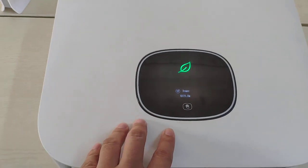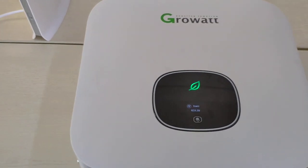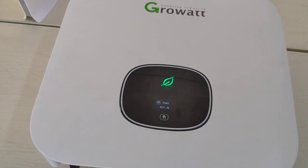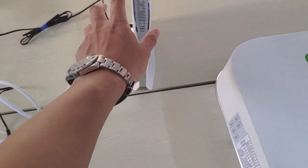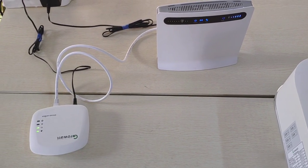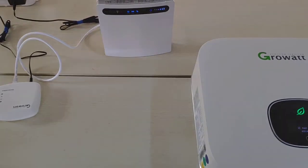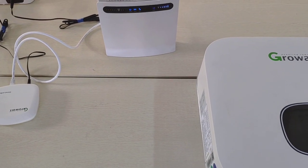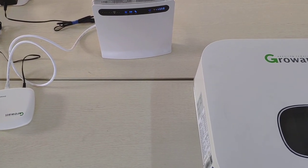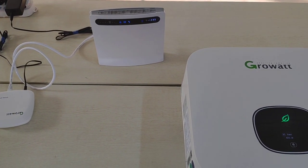This concludes the introduction of the Growatt Shine Link and TL-X inverter with export control. As you can see, all export control settings can be done from your cell phone, and internet commissioning of the inverter can be completed in about 20 seconds. We have uploaded high-resolution versions of these videos based on feedback that previous uploads were not clear enough. If you have any questions, feel free to ask. Thank you, that's all for today.